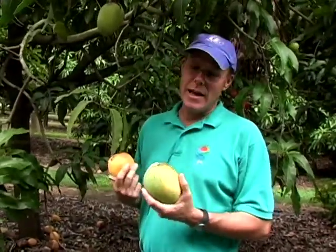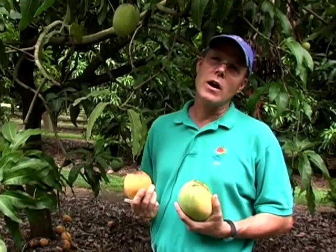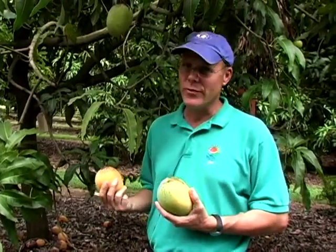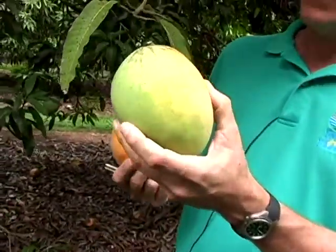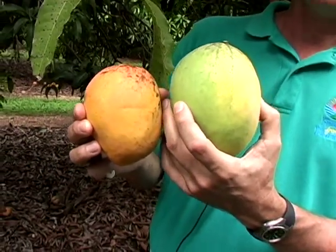This is an Edwards mango, and I'm standing in front of an Edwards tree. Edwards is an old-time variety selected and named in the 1930s here in Florida. It is a fruit that develops a yellow color, and with enough time you'll start to see a little bit of a pink blush on it.